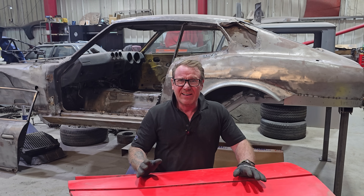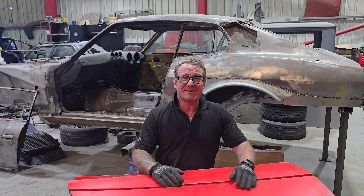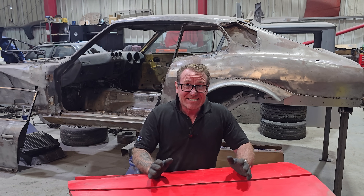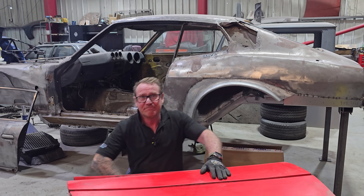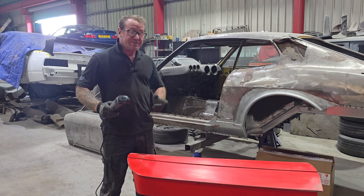This Ferrari F40 door is a rare gem. The F40 launched in 1987 and is a legend with its twin-turbo V8 and lightweight design. Parts are scarce and expensive, which is exactly why we're scanning it.